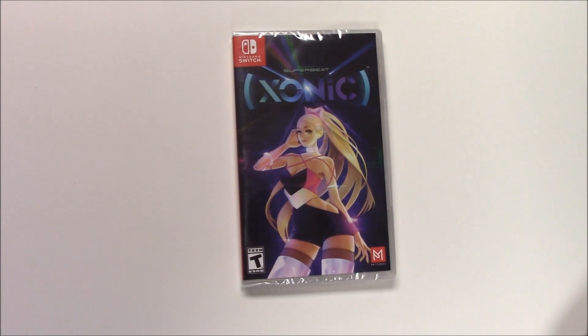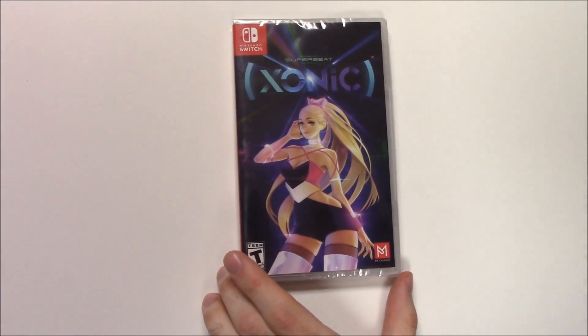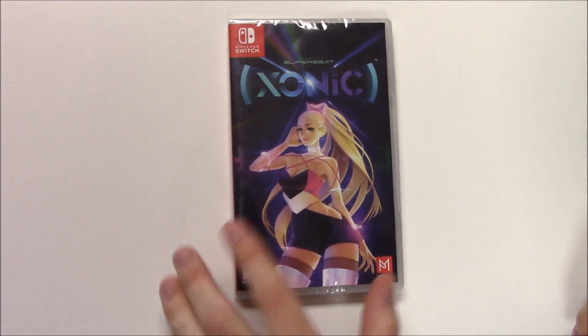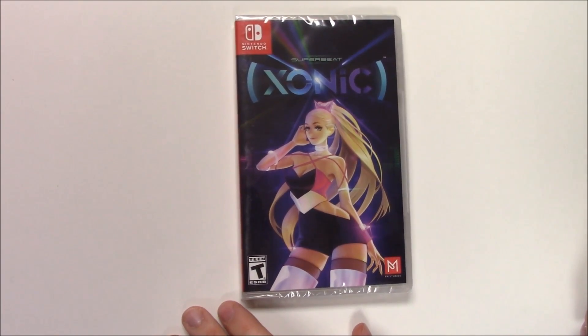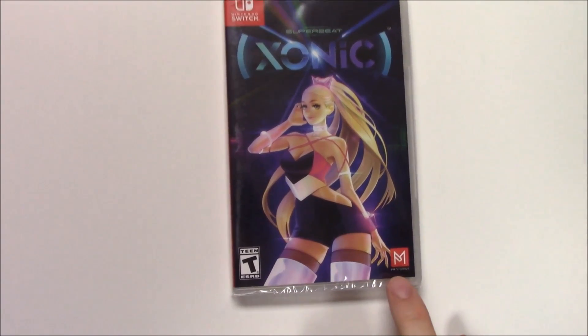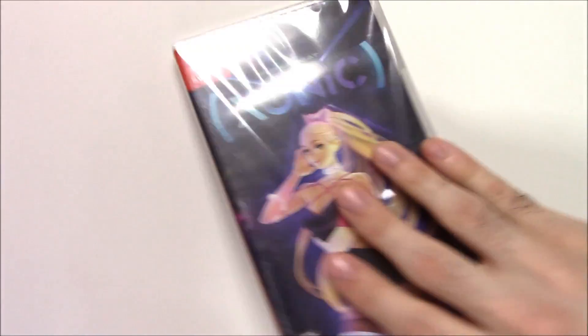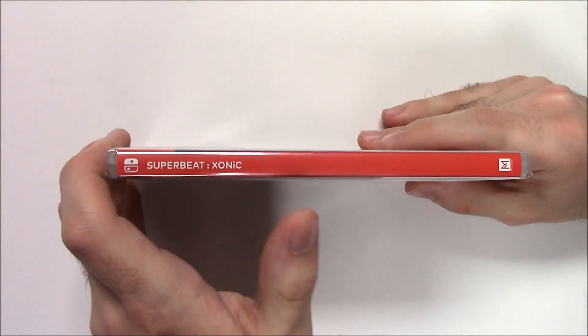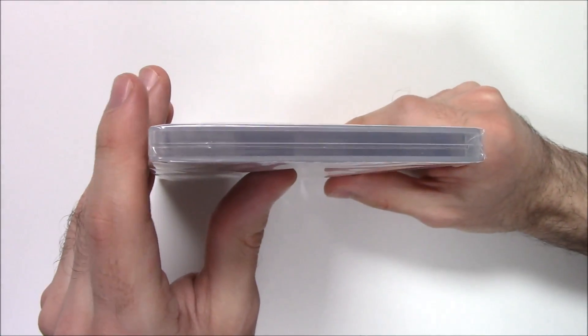Hey guys, welcome back to another unboxing video with PopnGames. Today we're going to be unboxing Super Beat Sonic for the Nintendo Switch. We've got this girl right here on the front. On the bottom left we can see that the game is rated T for Teen and is developed by Door and published by PM Studios.